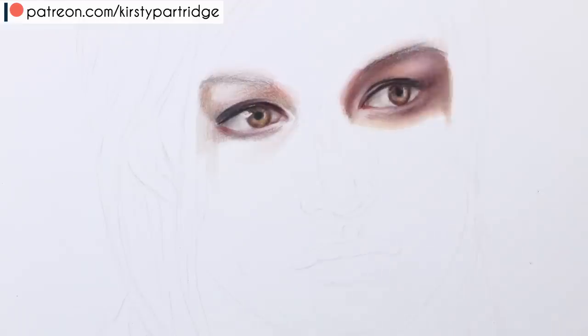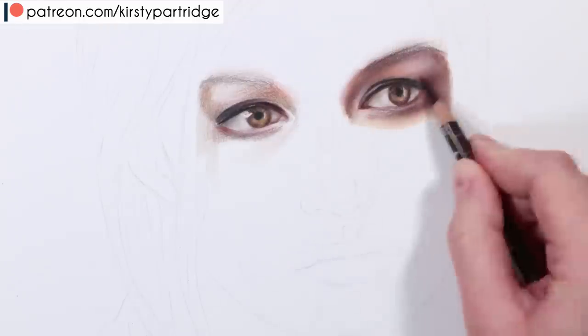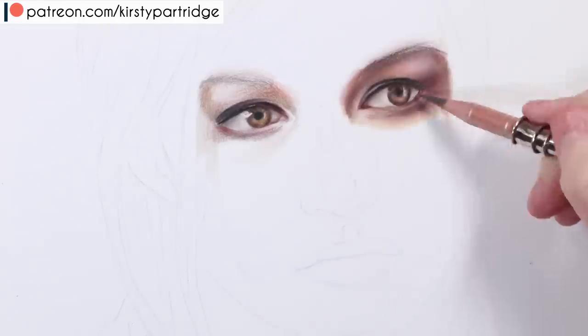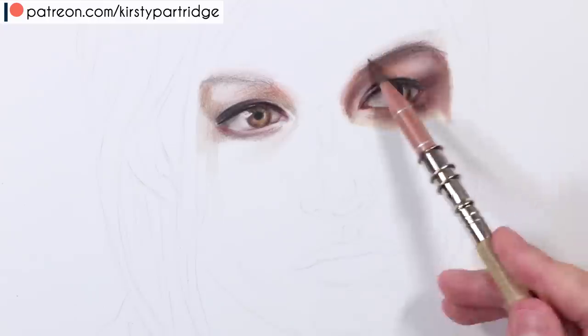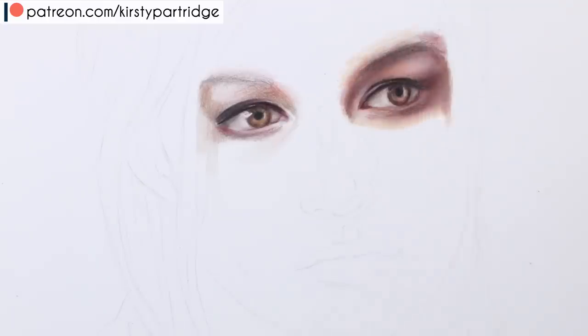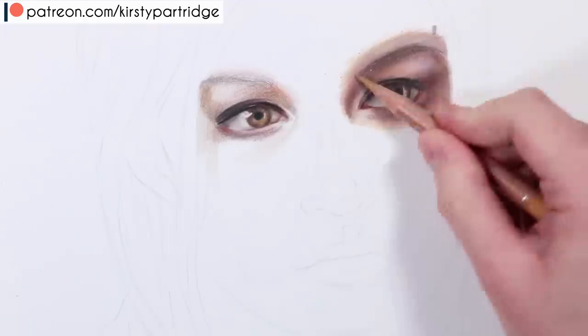Another thing is when it comes to the waterline — the eyelashes are coming out from the waterline, so you need to have that bit of skin between your eye and the eyelashes.